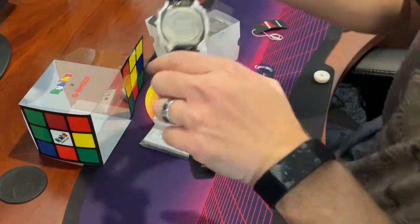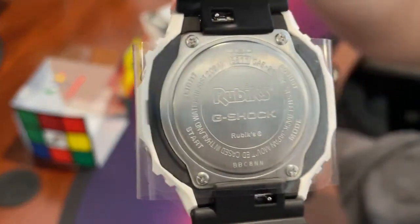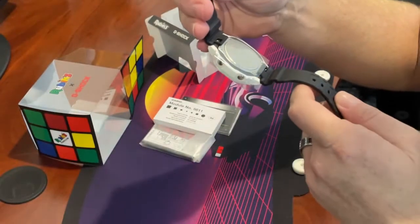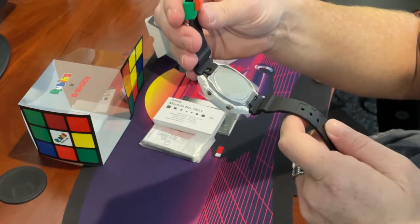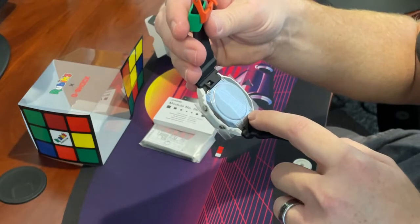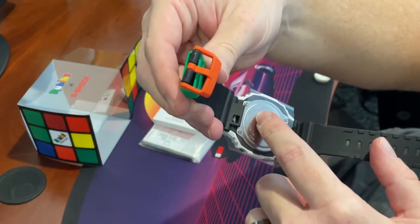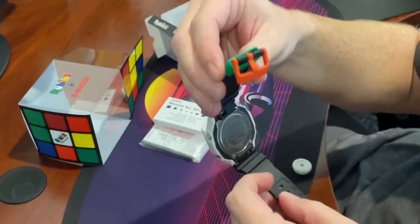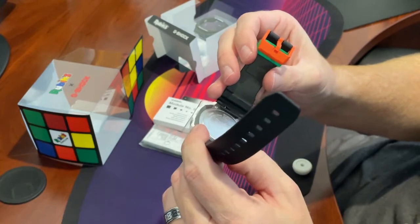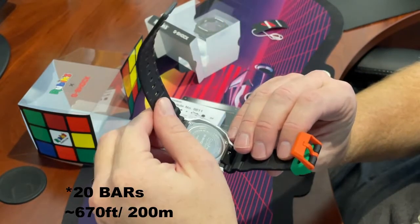And then I can show you what's here on the inside. It says Rubix G-Shock. There's a small number down here, probably just a serial number. The product is a GAE 2100RC — I assume RC is for Rubik's Cube. Water resistant to 120 bars, stainless steel back.